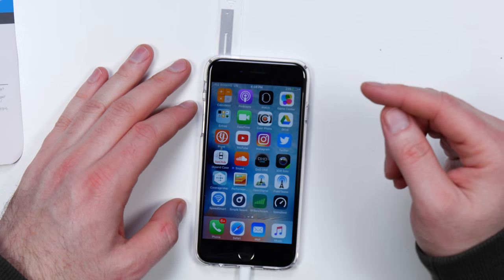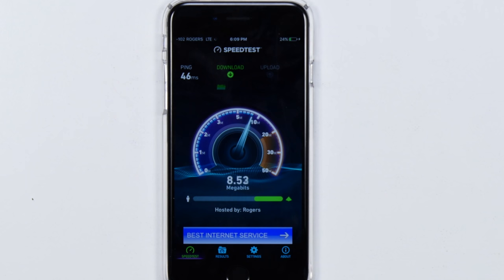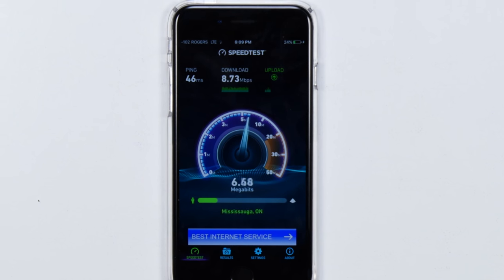Now obviously there are a number of parameters at play here — it's not just signal strength, it's also the signal tech like whether you're on LTE and so on. But nonetheless, for the most part, a lower number here means you're in better shape. What does it mean for data, what does it mean for voice? I'm gonna launch a speed test right now. We'll do the speed test with the antenna extended and the case on first: 8.73 megabits per second download and 6.61 megabits per second upload. This is strictly the LTE network — in this case Rogers — at minus 102 signal strength.